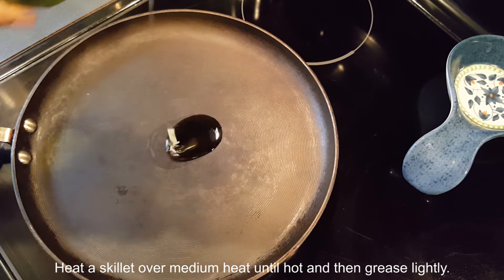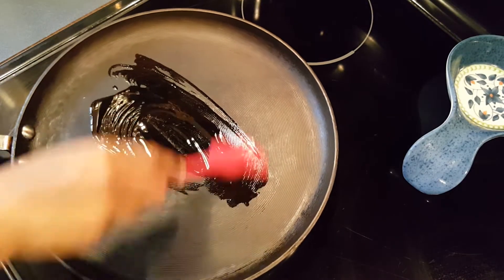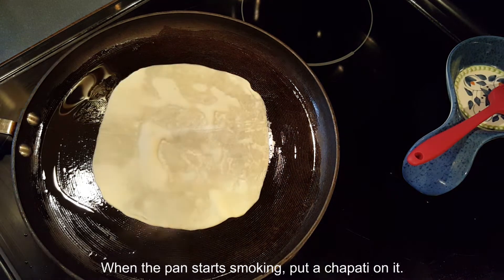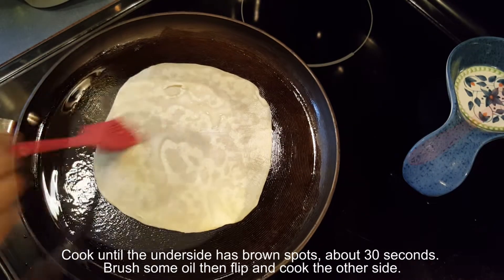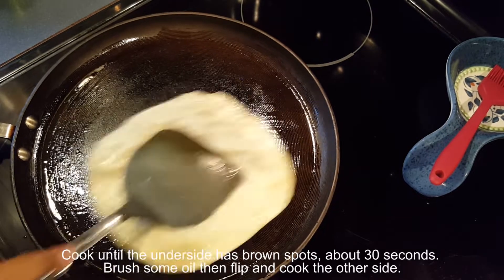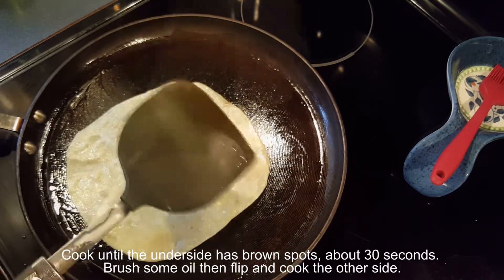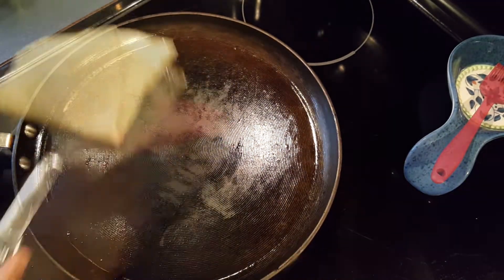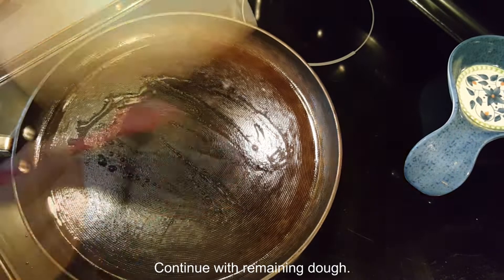Heat a skillet over medium heat until hot, then grease it lightly. When the pan starts smoking, put the chapati on it. Cook until the underside has brown spots, about 30 seconds. Brush some oil, then flip and cook the other side. Continue with the remaining dough.